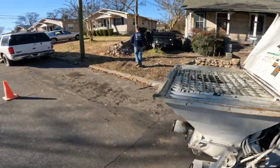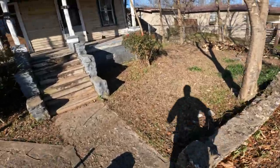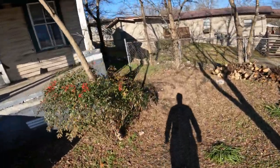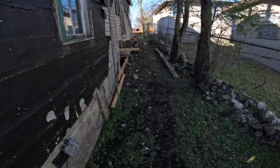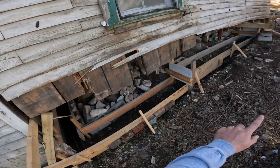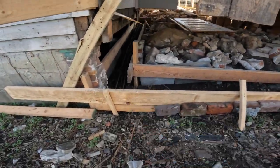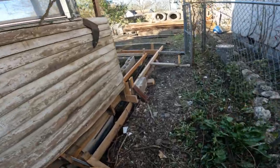Alright, so this is what we got going today. Some new footers back of this house, all the way through up there — if y'all can see — wraps all the way around back through here.